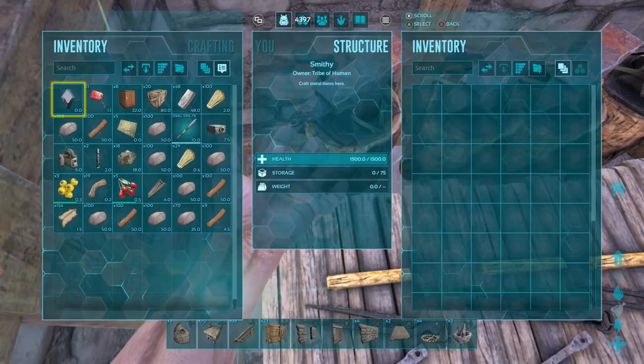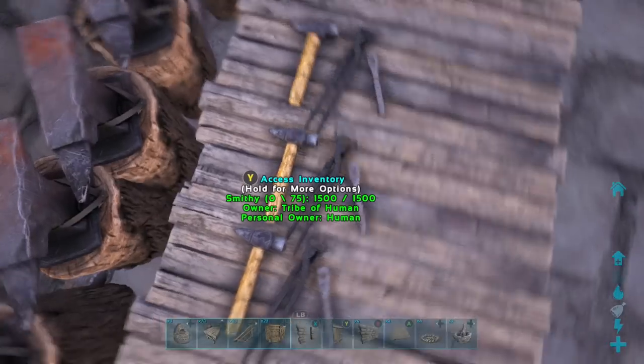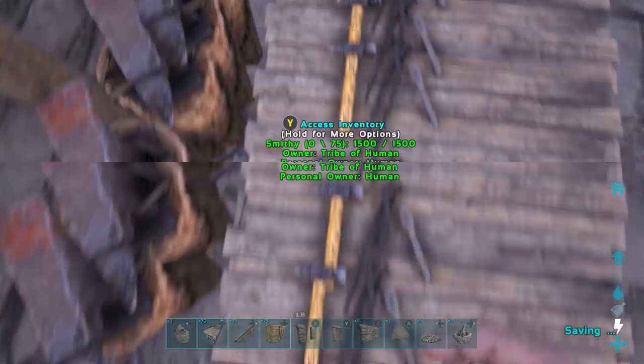After you place down all the smithies and you have all the storage boxes in back with the refinery forges and the mortar and pestles, you can start making a little room above the smithies. This is for a 3x3.